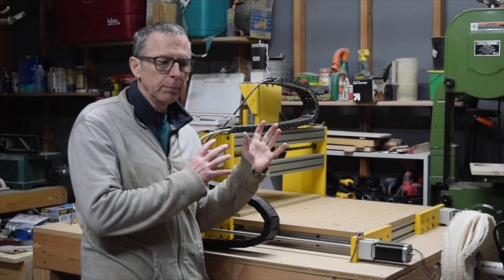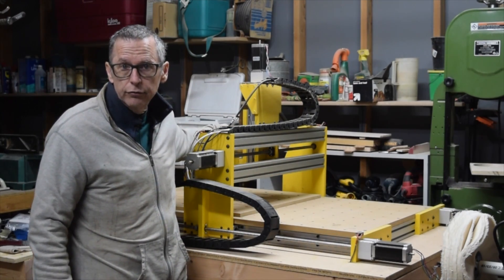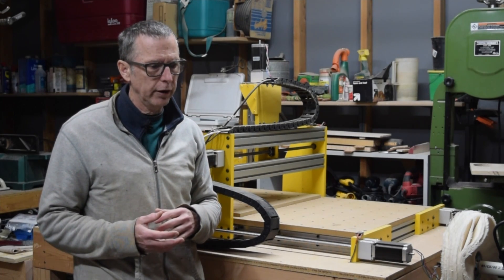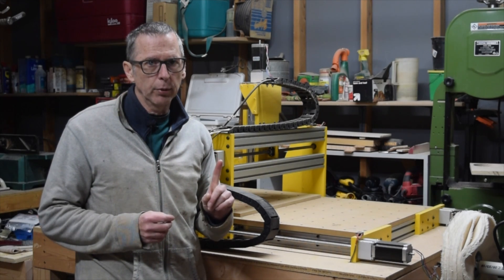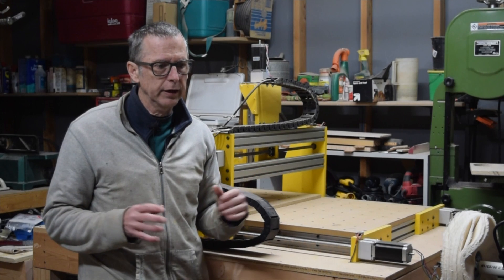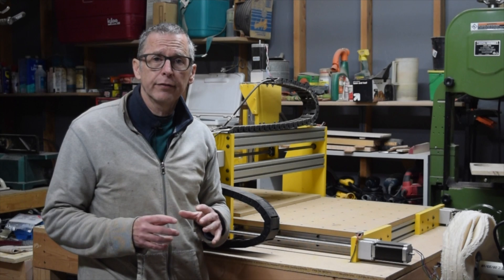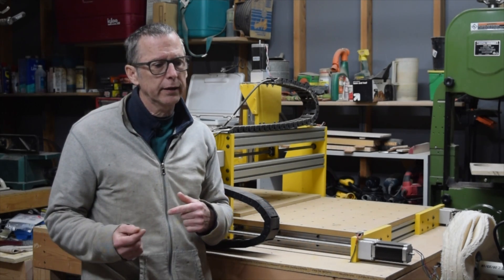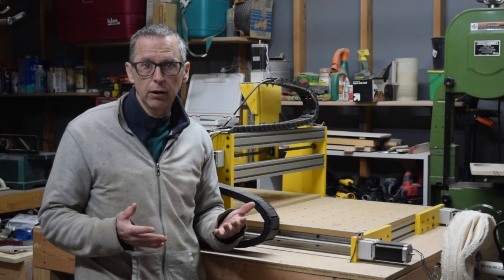That isn't really applying to what I do because I'm using a DEWALT 611 trim router. If you're using a trim router, they're typically variable speed. I set mine to the lowest speed — the number one setting, which is about 16,000 RPM — and that's plenty fast enough to do just about every kind of carving I would ever encounter. It also extends the life of the brushes in the motor, which have to be replaced periodically.